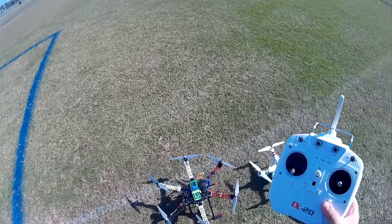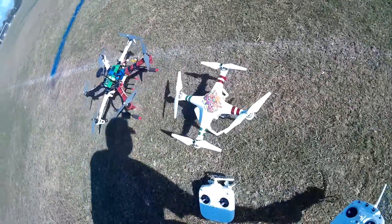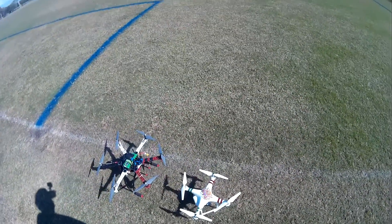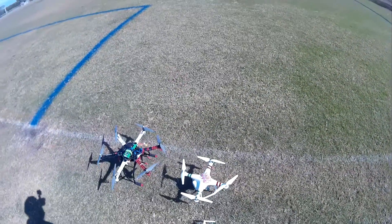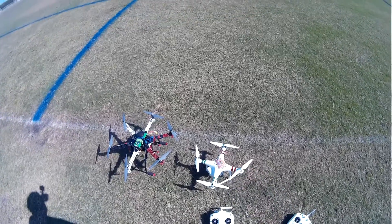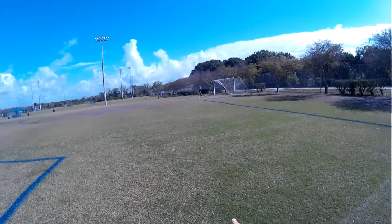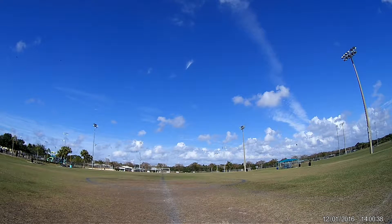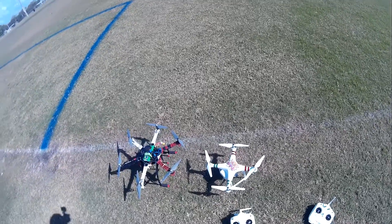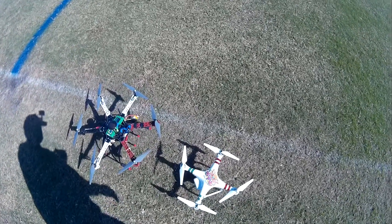I also have this DJI Phantom 3 Standard — I'm going to do a review on that in the future. Today I'm trying a new setup: I'm gonna have this flying in the air as my eye in the sky, and over there by the soccer goal is another camera. So this is a complex setup — kind of an experiment to see if I can do it.